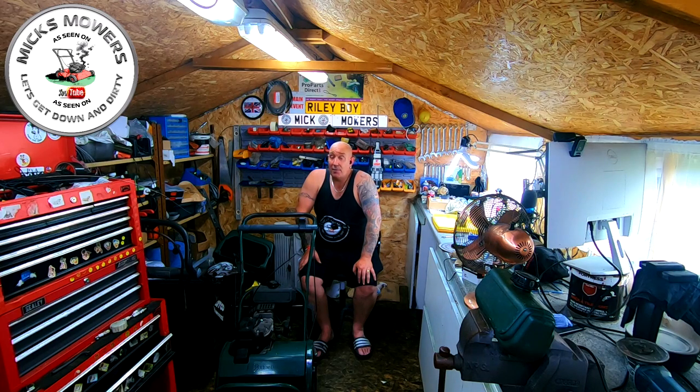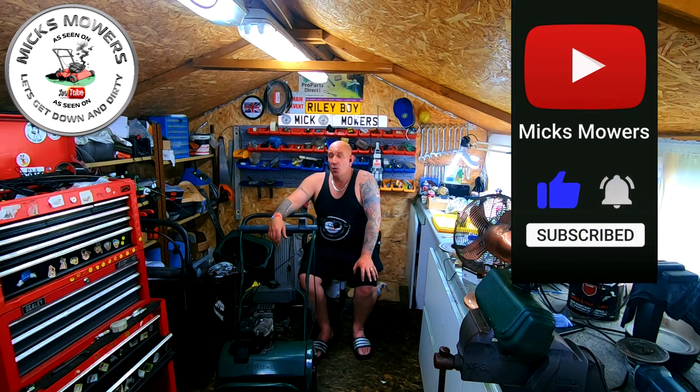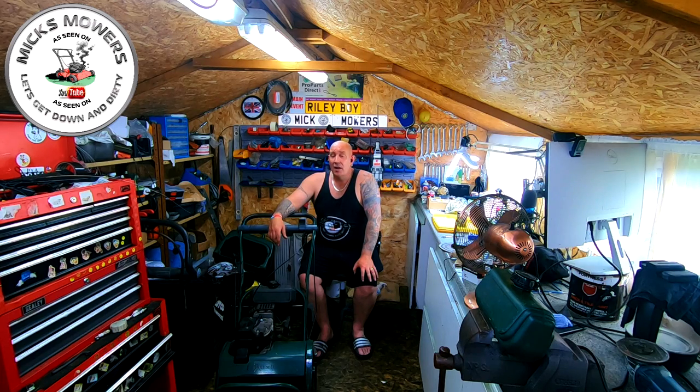They're very cheap — Chinese copies — but they do the job. Next on the bench, I can't remember without looking back at the video what this one did. I don't think it even started, from my recollection, but we'll have a look at it anyway and see if we can get this machine to run like the other two have done in the previous videos. It's a power drive mower as well, so if it runs okay we could be quids in. If this is the first time watching Mixed Mowers, hit the subscribe button and set notifications to all.